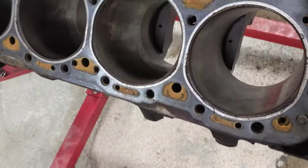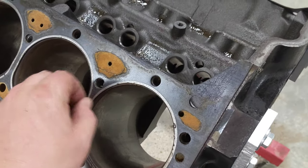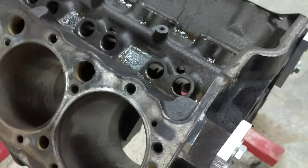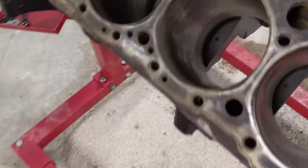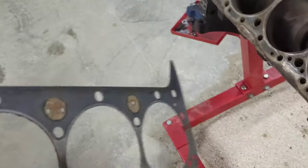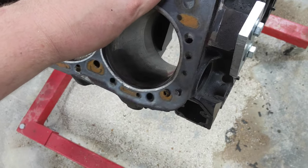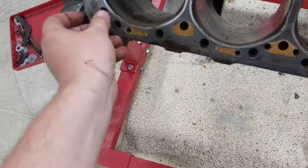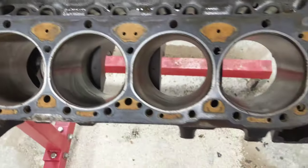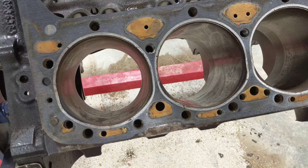Now we're going to try stacking the heads on there. I put the head gaskets back on — these are used head gaskets — and you can tell which side is which because one side has round holes that you just match up. I'm not sure which head was on which side originally but I don't think it'll matter much.